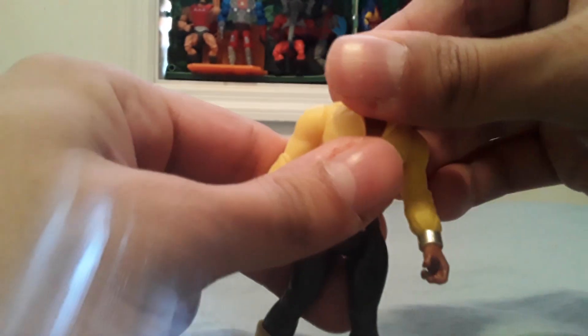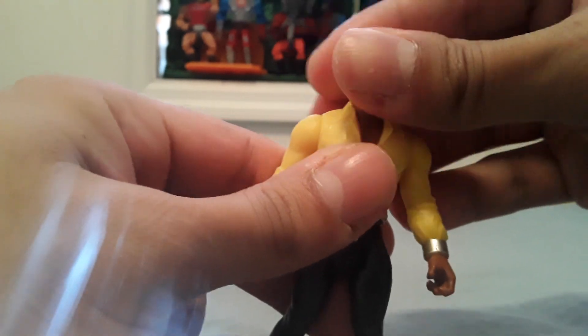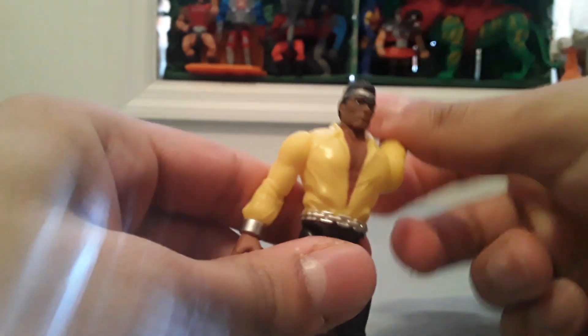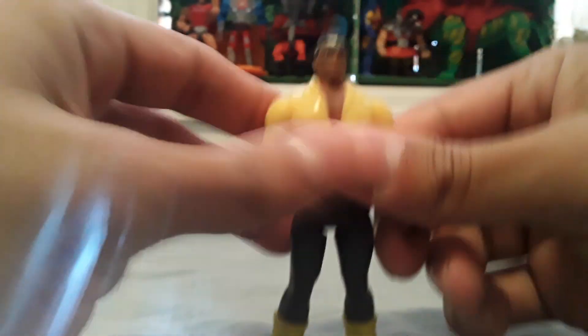He doesn't have a lot of articulation, but he's got a head that moves left and right. I don't want to go all around because I don't want to break it. His arm goes up and around. His legs move in and out, and yeah, that's it.